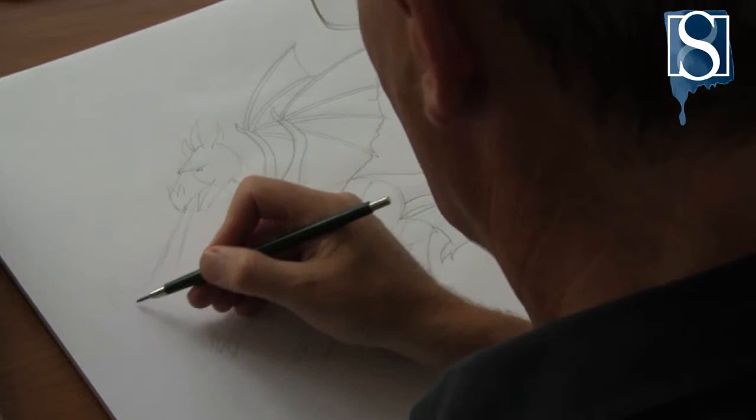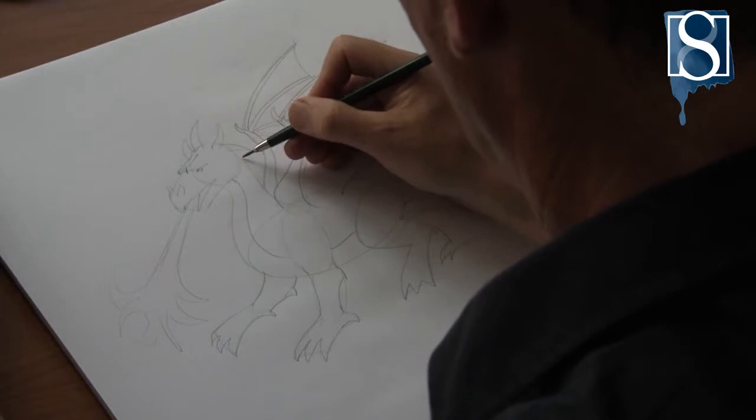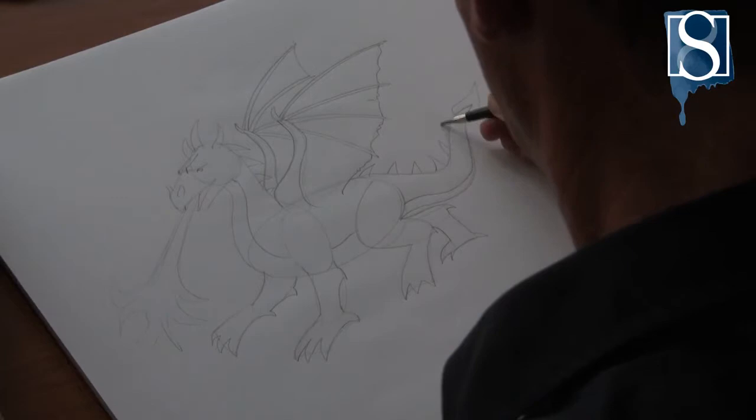At this stage you may want to add some fire. To give the drawing a more reptilian look, add some spines down its back.